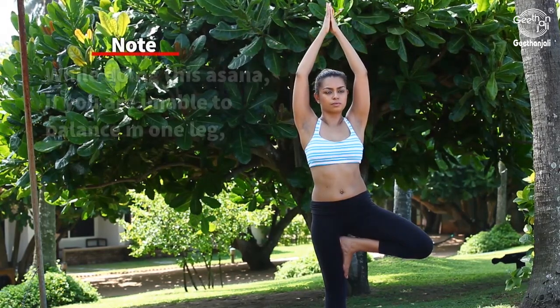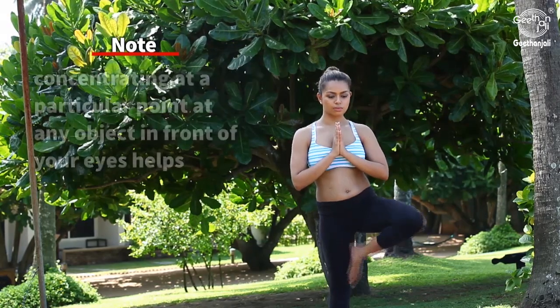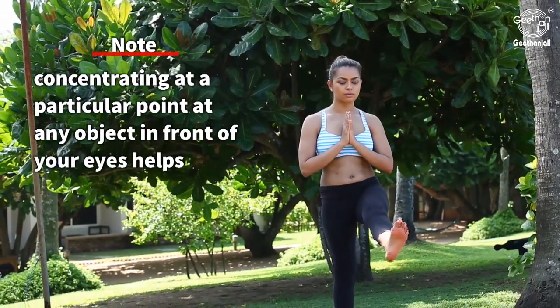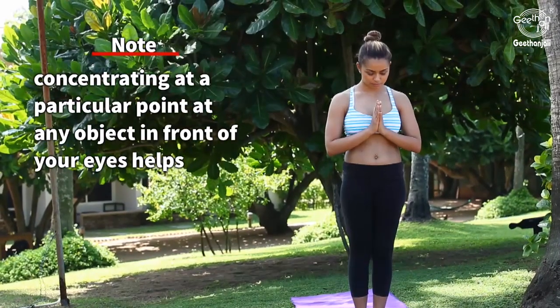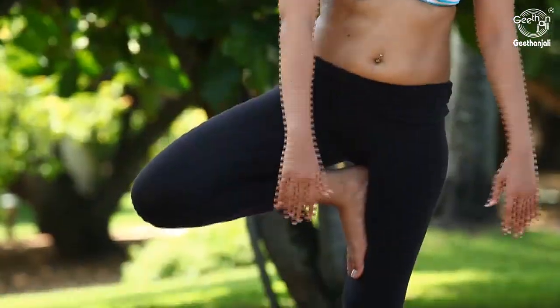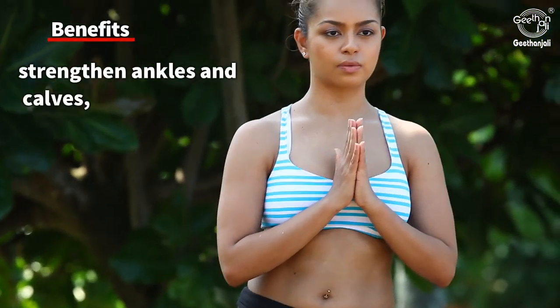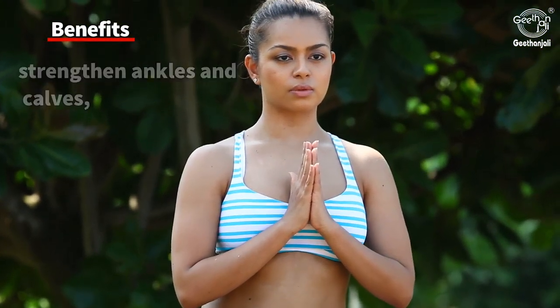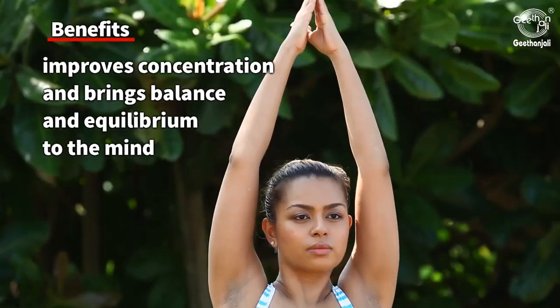Note: While doing this asana, if you are unable to balance on one leg, concentrating on a particular point or object in front of your eyes helps. Benefits: strengthens ankles and calves, improves concentration, and brings balance and equilibrium to the mind.